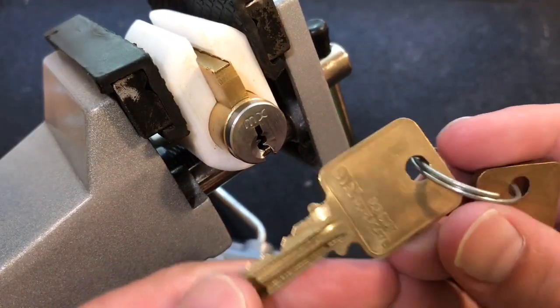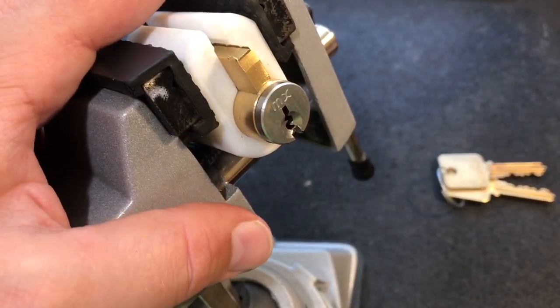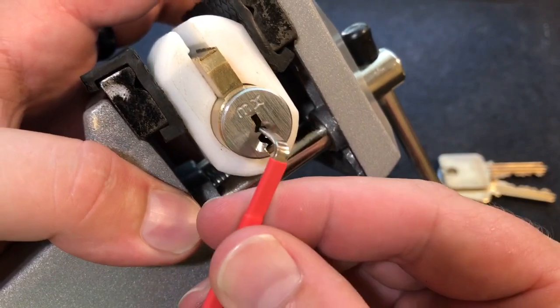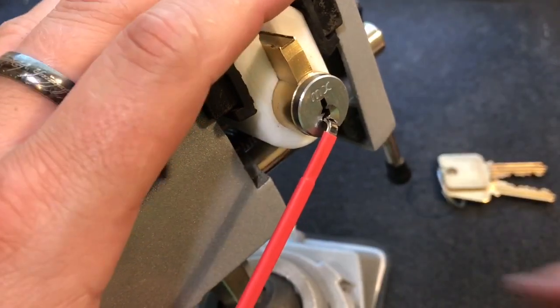Here are the keys — pretty cool keys. Goes in, works perfectly. And I'm going to use a bottom of the keyway tensioner and sort of wedge it into this little bottom bit of warding. We're going to pick this clockwise, I believe.